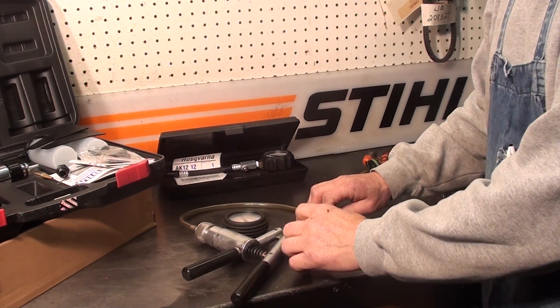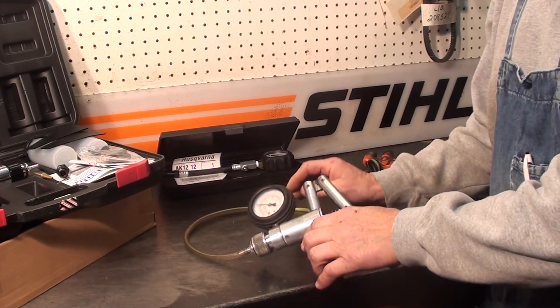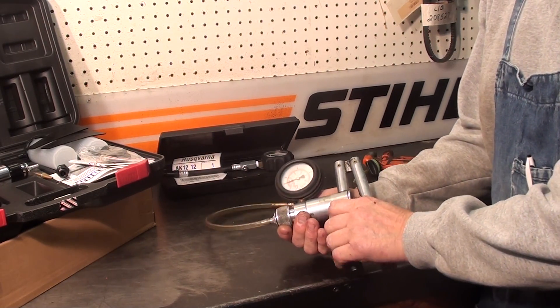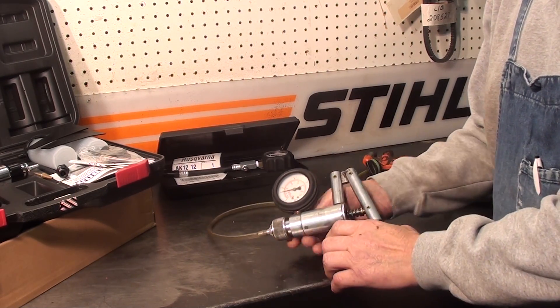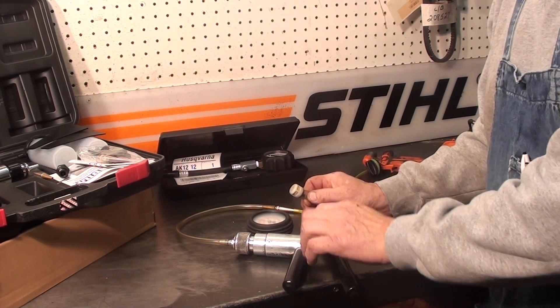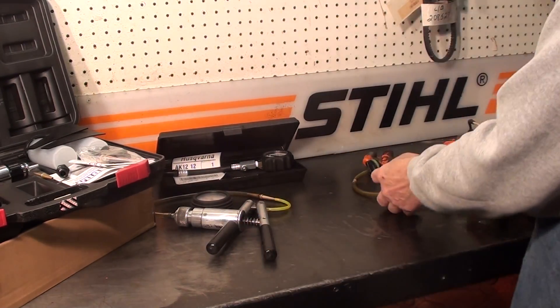Working on a trimmer the other day — a customer complained about a lean running condition. A quick check of the fuel lines showed they were good. A quick check of the fuel filter showed there was an issue. You can see how it holds vacuum; it should just bleed right off. It did look good visually, but with a static test you can see where the issue was.